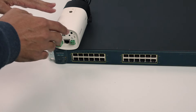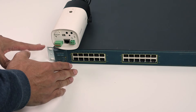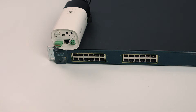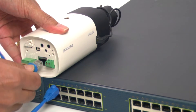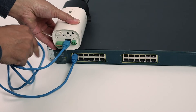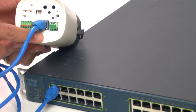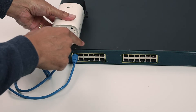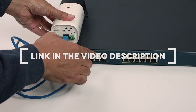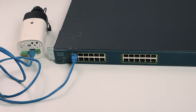Here is another way to connect your IP camera to a PoE device — this is a PoE switch with 24 ports, so I can connect up to 24 cameras here. I just get a cable, connect it to the port here, and then connect it to the camera. The switch can power the camera directly — you can see the LED here blinking, meaning the switch is sending power to the camera.